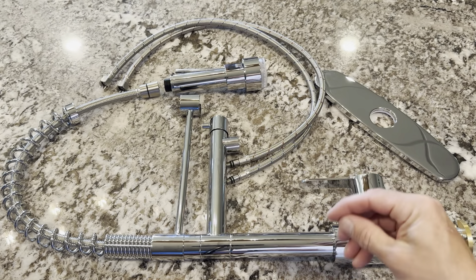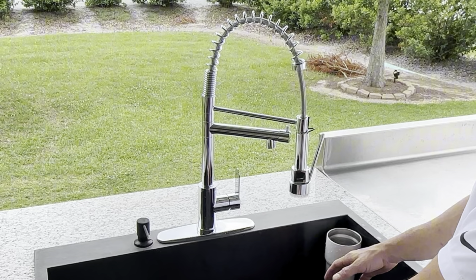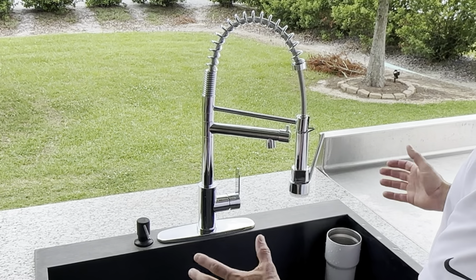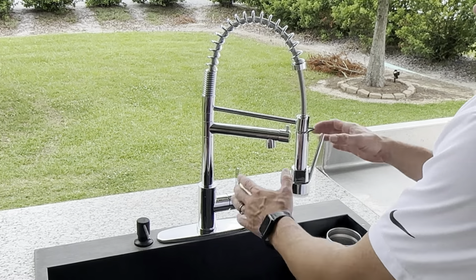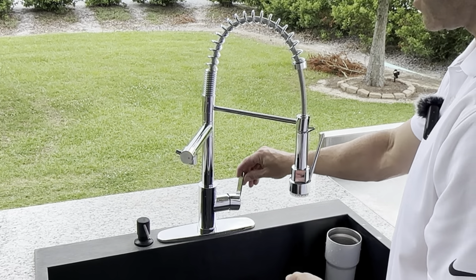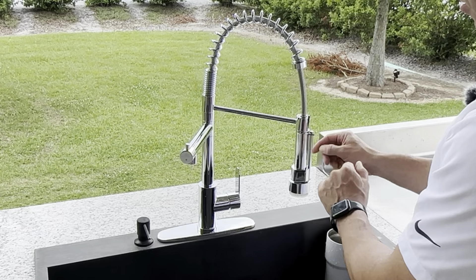Here it is fully installed. I think this is a great faucet — I cook outside a lot and use this sink a whole bunch, and I think this is going to add to the look of it. It looks really great. The pot filler and the sprayer — you turn on the faucet and then you pick which one you want. You can either use this one or this one. You can just leave it on and use it this way, or you latch the sprayer right here and it'll just spray.